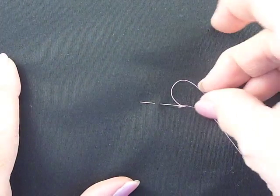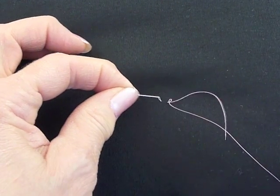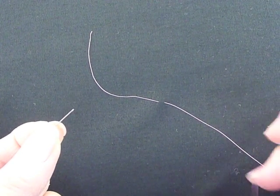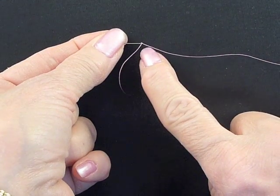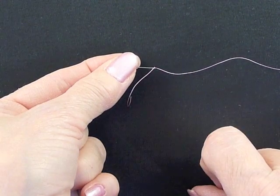We hand appliquérs love our silk thread. However, all too often, as we're working with that thread, it will pull out of the needle as we are stitching. This is a real nuisance. It can be remedied by taking and placing a knot directly at the base of our needle. And I'll show you how to do that now.